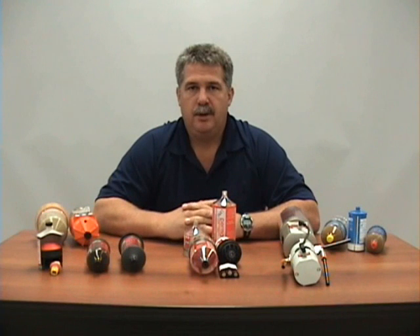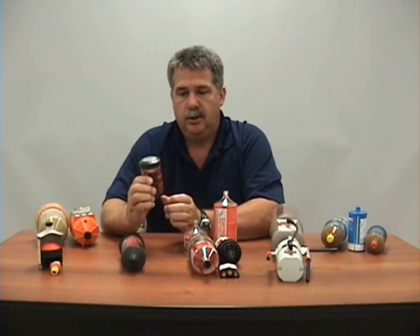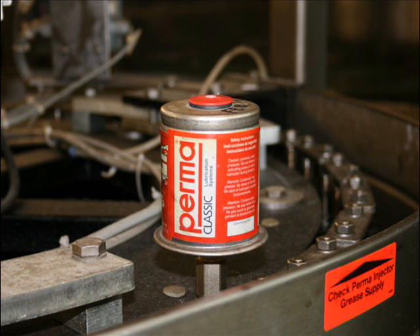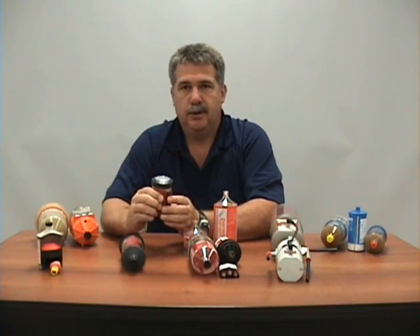Today we're looking at single point automatic lubricators. They were created to lubricate individual points automatically using oil or grease. The concept is that you have one lubricator per lubrication point. They are threaded in and set for a 1, 3, 6, or 12 month period, at which time when they're empty they are removed and a new one is threaded in its place.